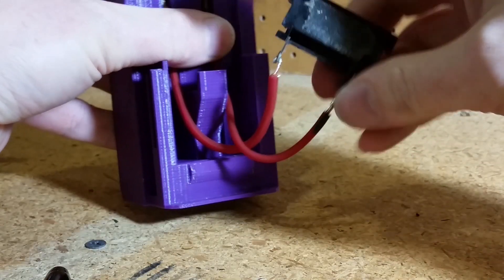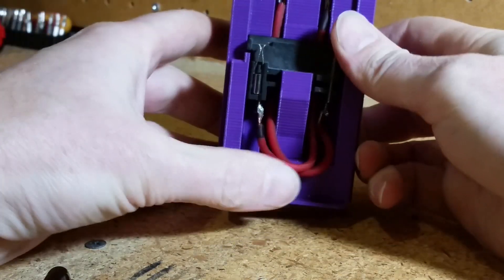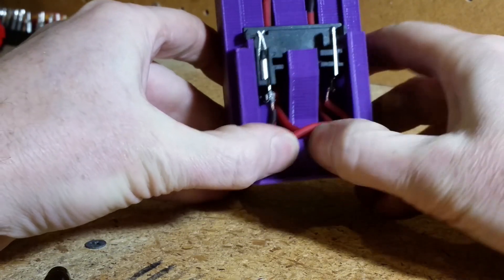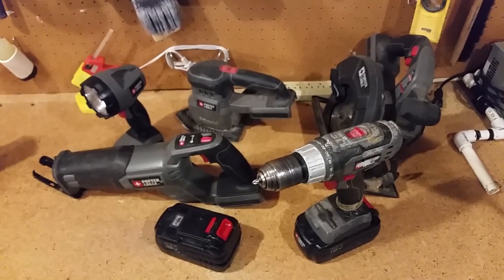Now I need to attach the old battery interface to the model and do a little cable management. Although this fits remarkably well, I'll still put a small screw in later into the purple plastic to keep it from coming loose. Now there's nothing left to do but test this out. Let's see if we can get new life out of all these old tools.